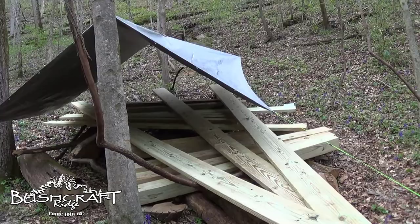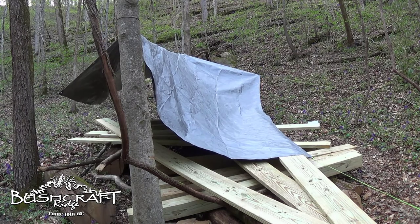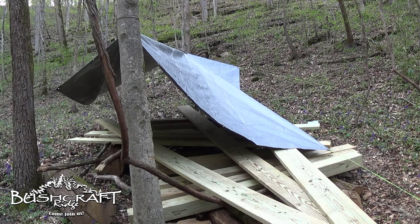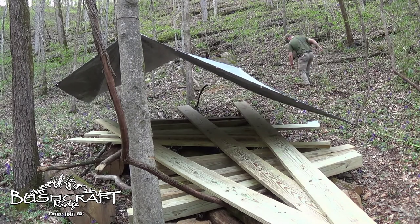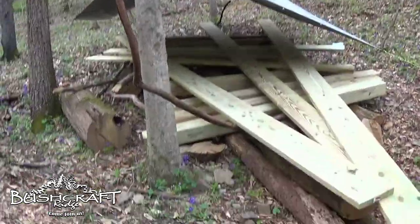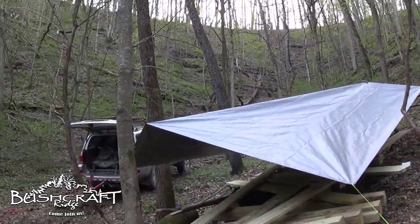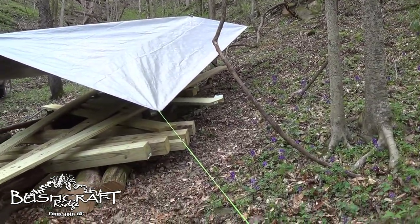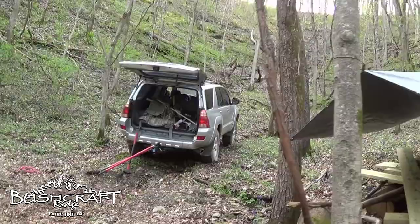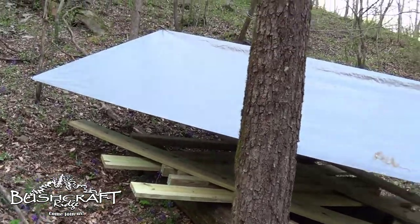That gives us better coverage. Instead of using the center grommets across the ridgeline, I went two over on this one and one over on this one. That protected the stuff sticking out over here and kept it out of the elements while giving a little better coverage on this side. So we're good.